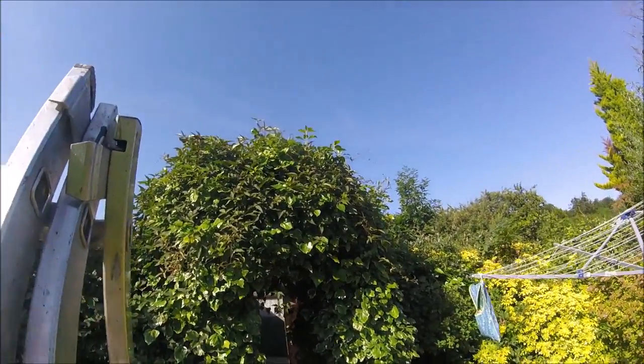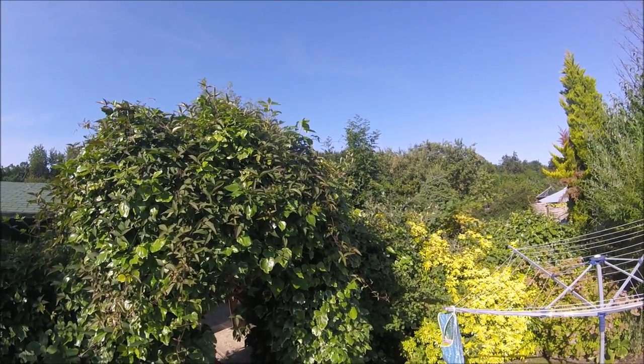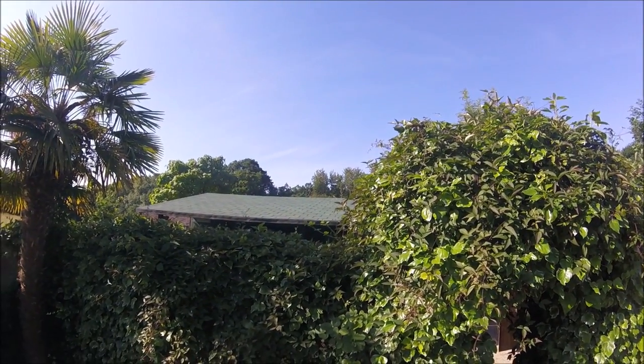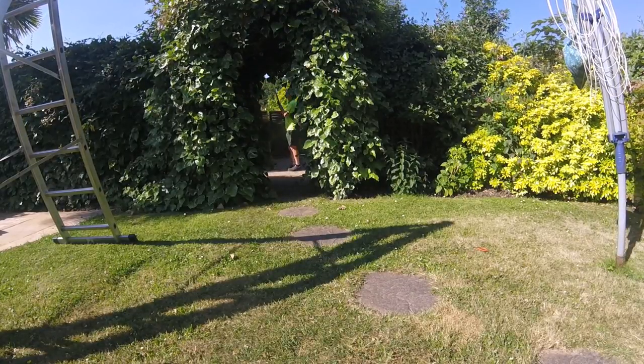Most of my lawns have really slowed up and turned to dust due to all the dry weather we've had lately, so I thought I would do a different video for a change and show you me pruning and tidying up this little hedge.